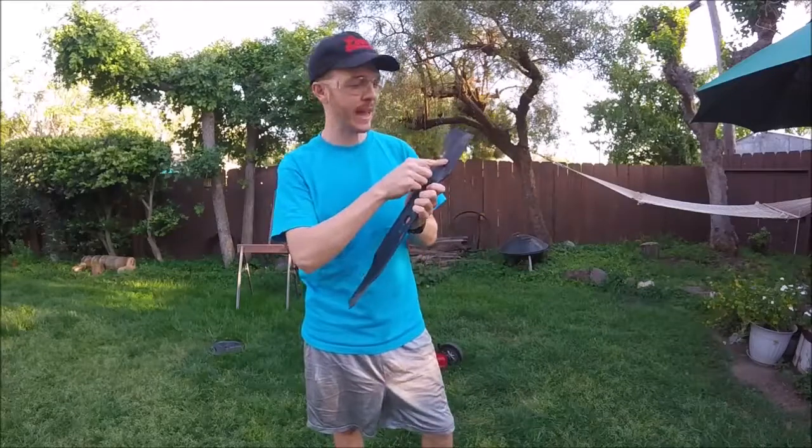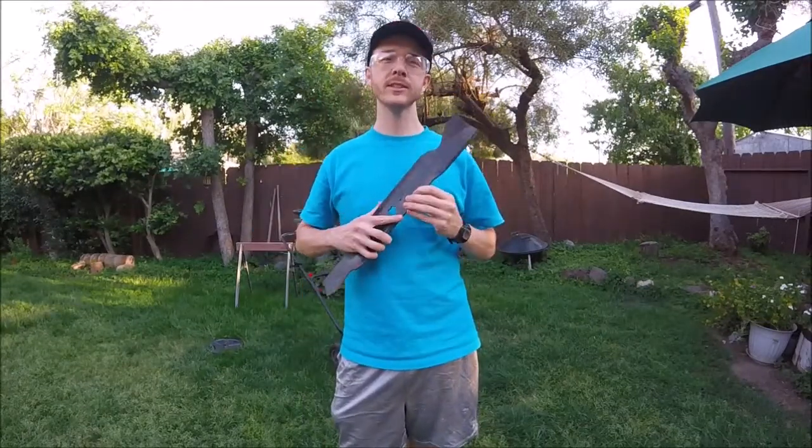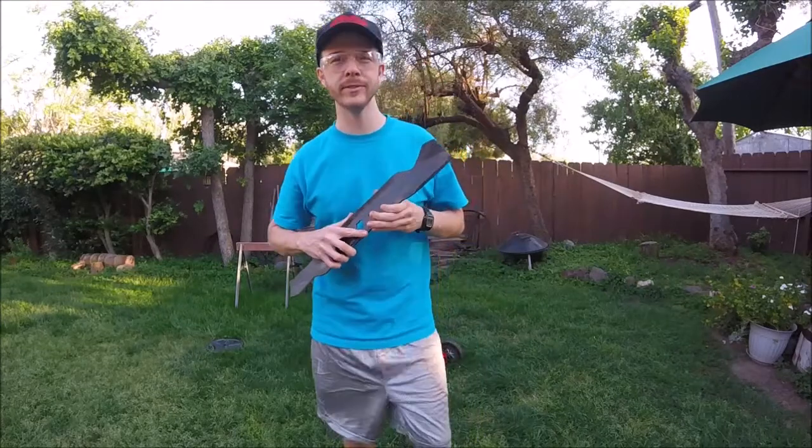What's up YouTubers, Johnny DIY here. Today I'm gonna be showing you guys how to sharpen your lawnmower blade. If you guys are new to this channel, consider subscribing — I do a lot of household DIY and automotive videos.